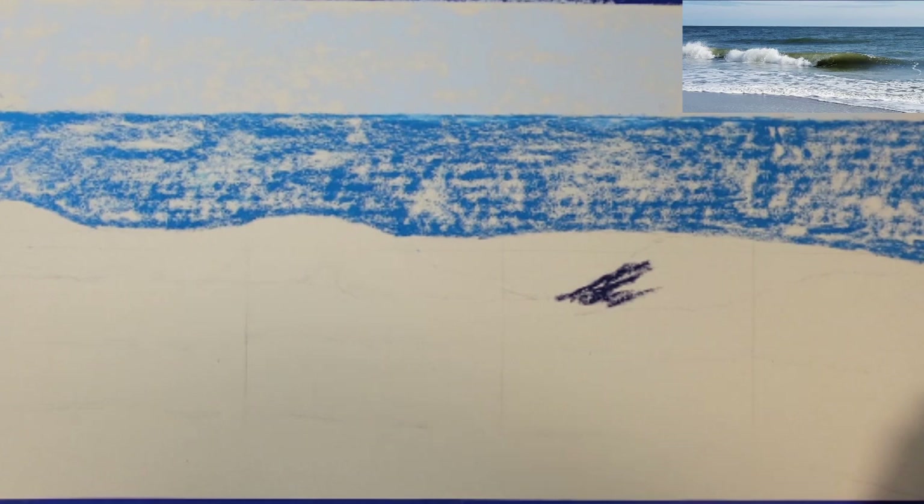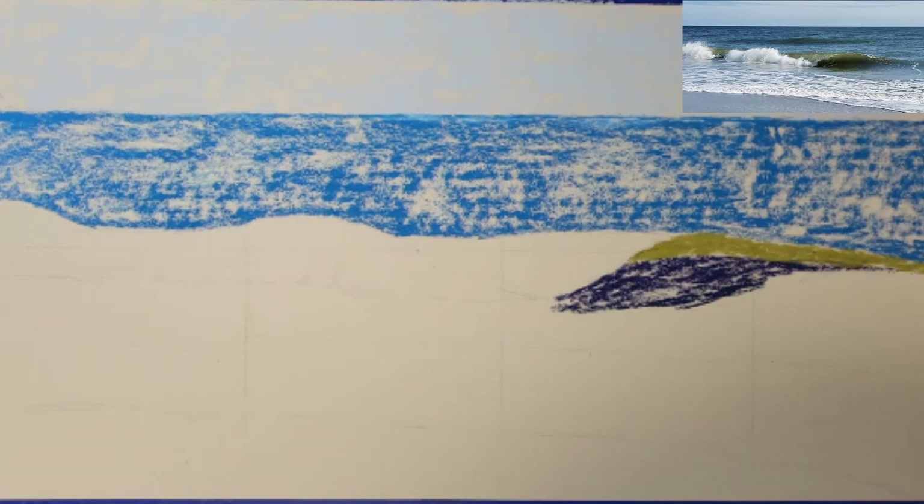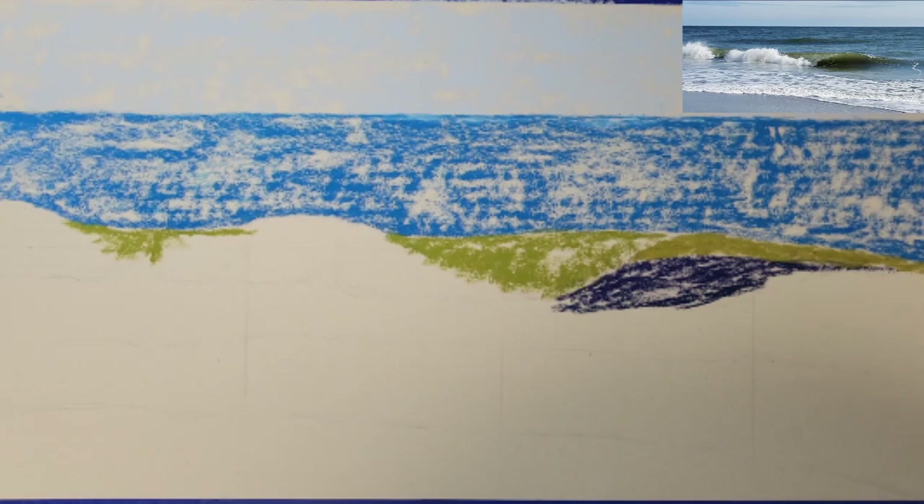I'm adding some ultramarine blue to the background water behind the wave. I'm going to add a very dark blue to the darkest area of the wave. As the wave begins to turn over, it creates a dark shadow on the surface of the water.